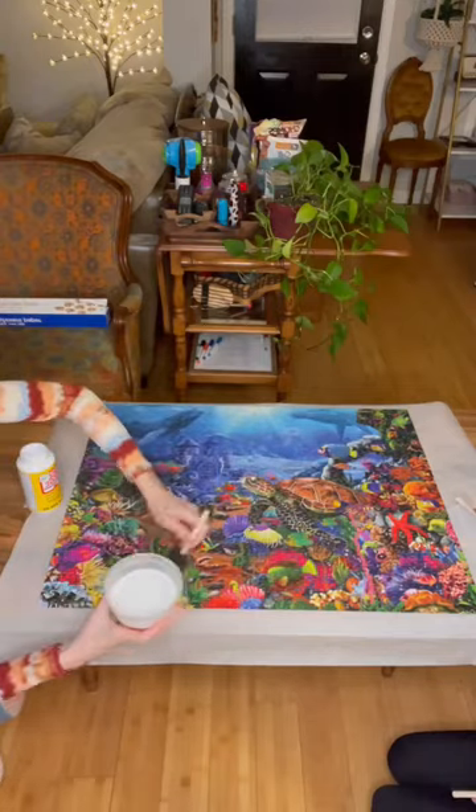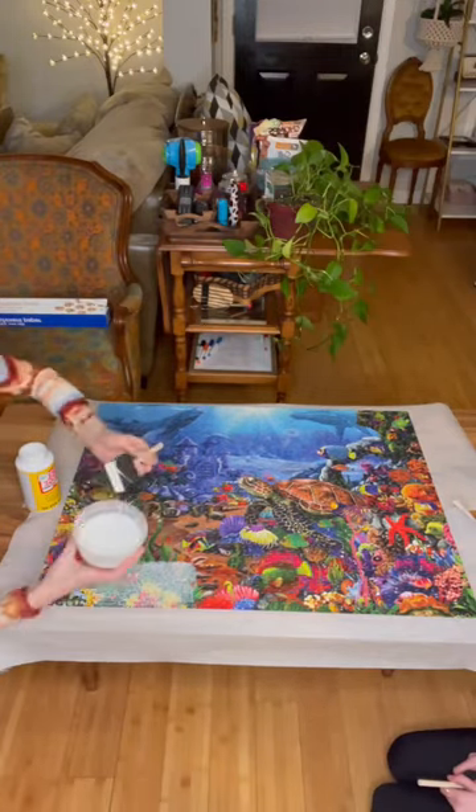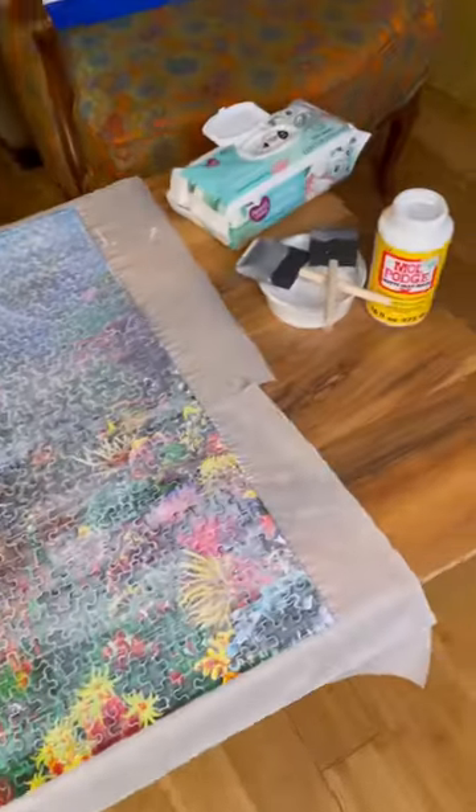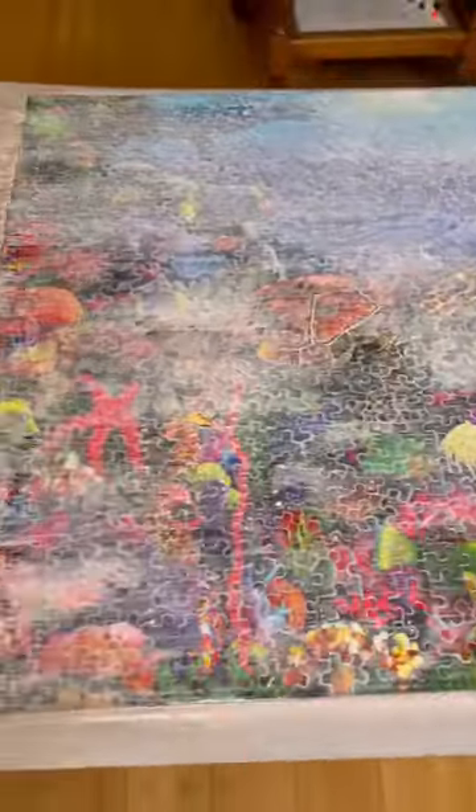Next we'll be applying the Mod Podge. Be generous when applying this — you want to get it into every nook and cranny of every puzzle piece. Mod Podge comes in a matte finish or a glossy finish. We decided on a matte finish for this puzzle. We're gonna let the front side of our puzzle dry overnight and then flip it tomorrow.